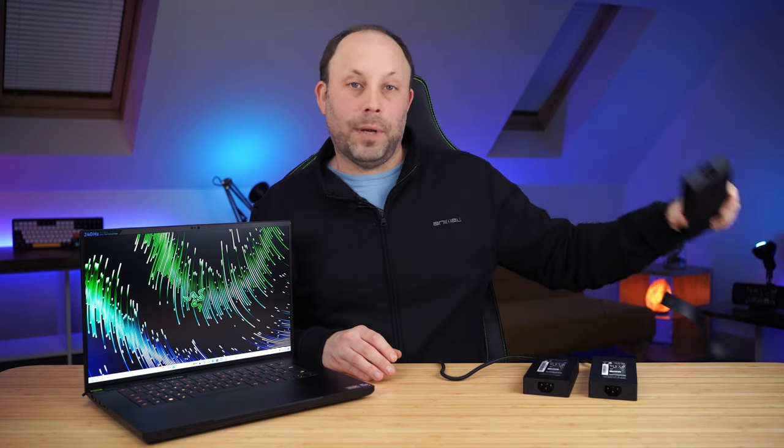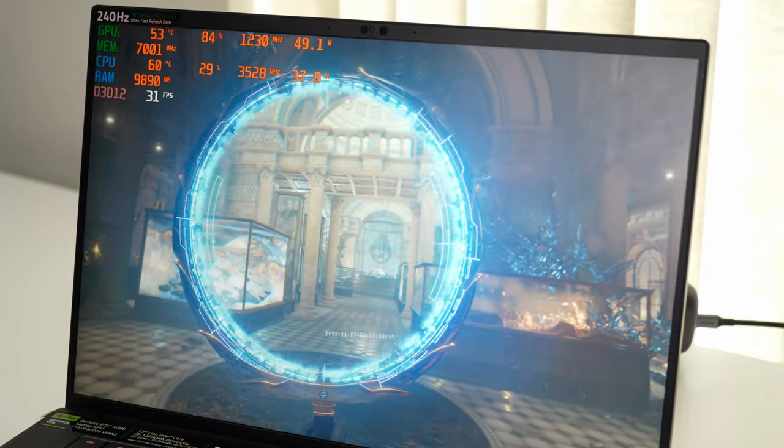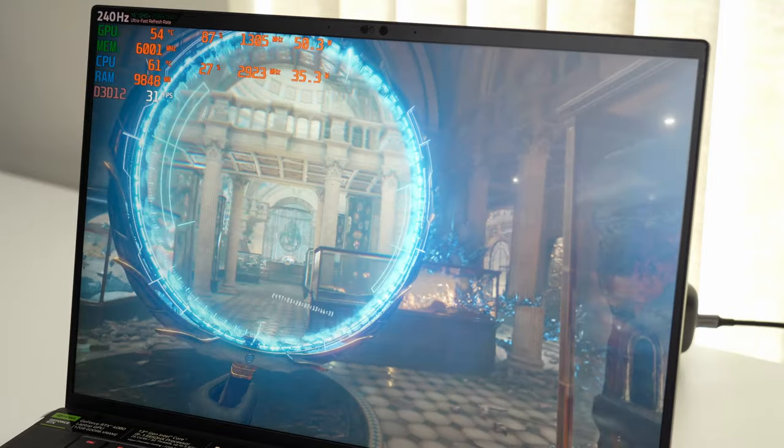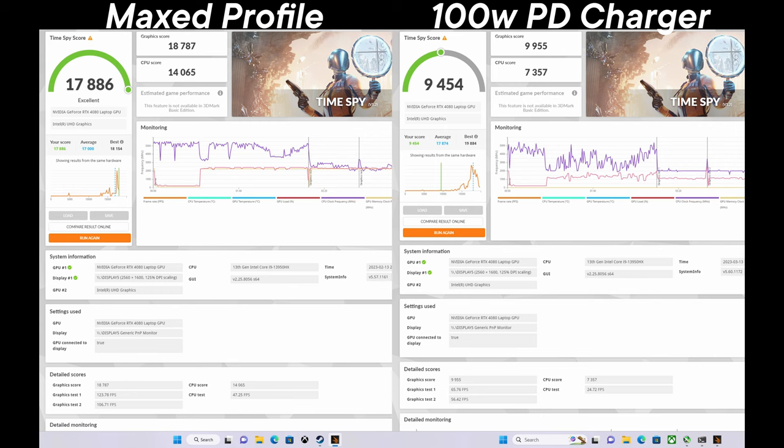Razer states these laptops can use up to 100-watt PD charging. I tested UGreen's 100-watt multi-charger — plugging in just one USB-C cable gets the full 100 watts to the laptop. I was very impressed with the results. Running Time Spy, the system would allow 35 watts to the CPU and 50 watts to the GPU. That doesn't sound a lot, but it gives very playable performance. On a USB-C adapter for a big laptop like this, the scores actually beat my Razer Blade 15 with a 3070 Ti from two years ago — and it's much quieter and cooler.